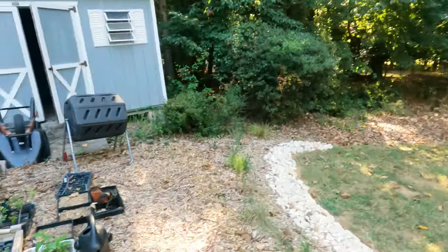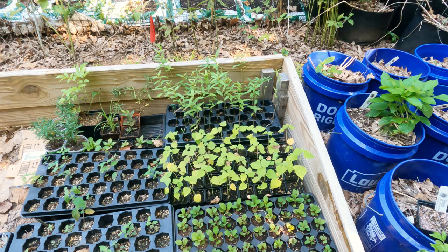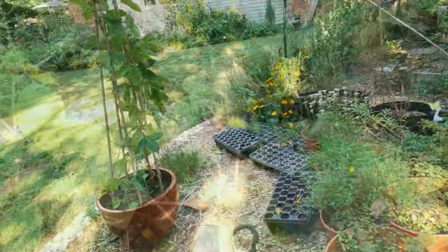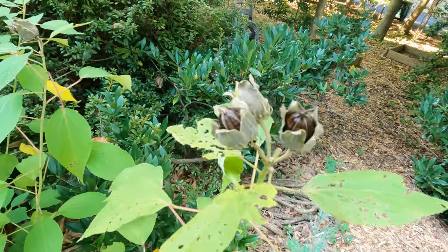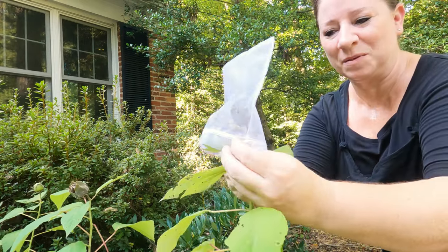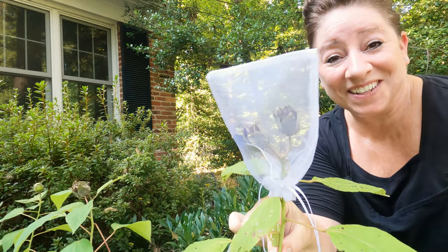Now over to a plant that I do this with every year as well, and that is swamp rose mallow. Let me take you over and show you the plants I've grown from my own seeds last year. This whole flat here is from seeds I collected from my own plants last year, so you can see that this actually does work. And right here you can see the swamp rose mallow seed heads — one of these is about to burst open — so all I need to do is cover these seed heads with the mesh bag, pull the drawstring, and my seeds will be safe in the bag.